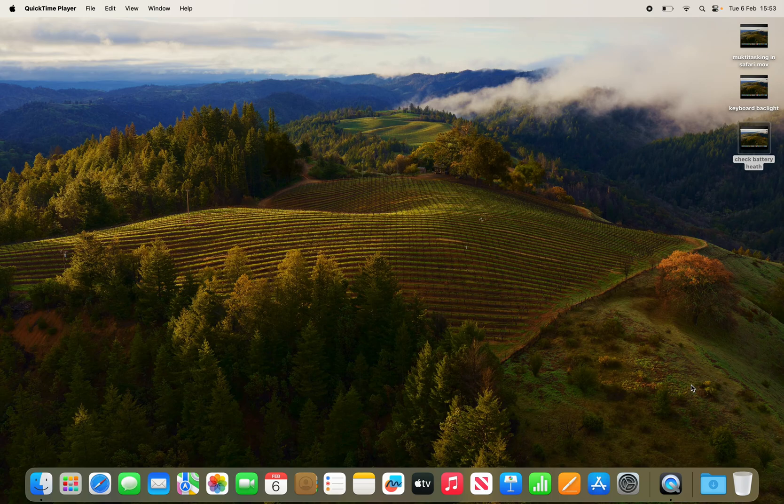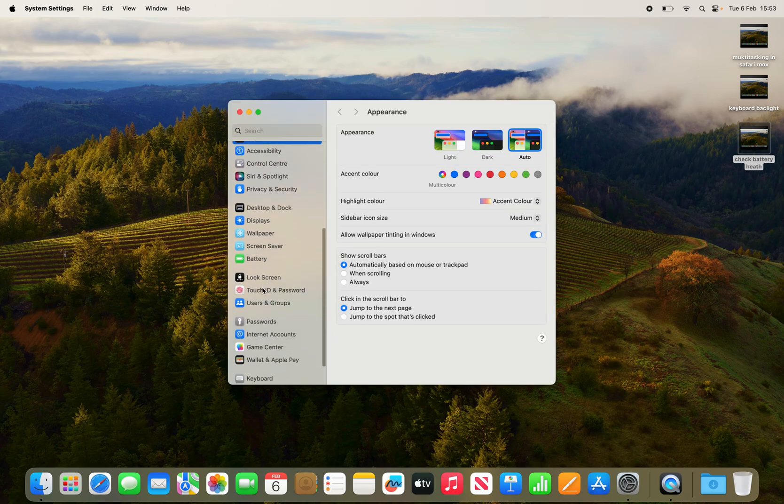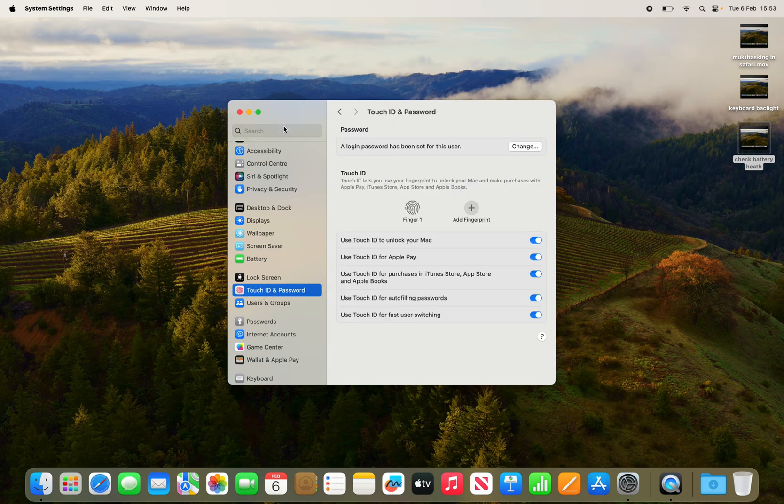In this video I'm going to show you how to add an additional, second, or even more fingerprints to your MacBook. This is quite simple — head over to System Settings and scroll down to where it says Touch ID and Password. Click on it. If you can't see it, you can search for it there too.